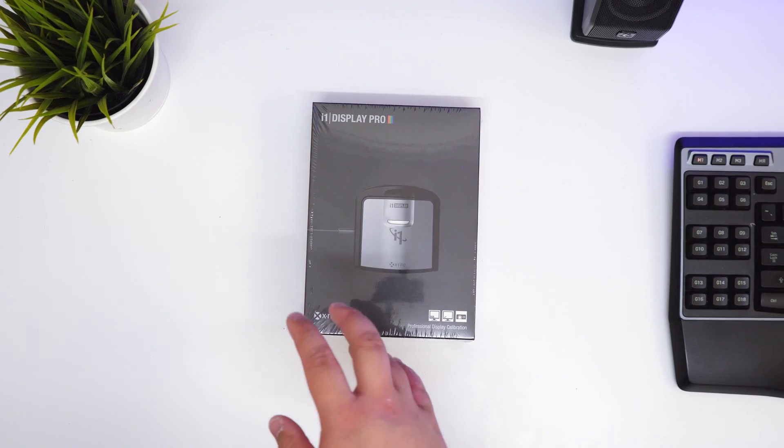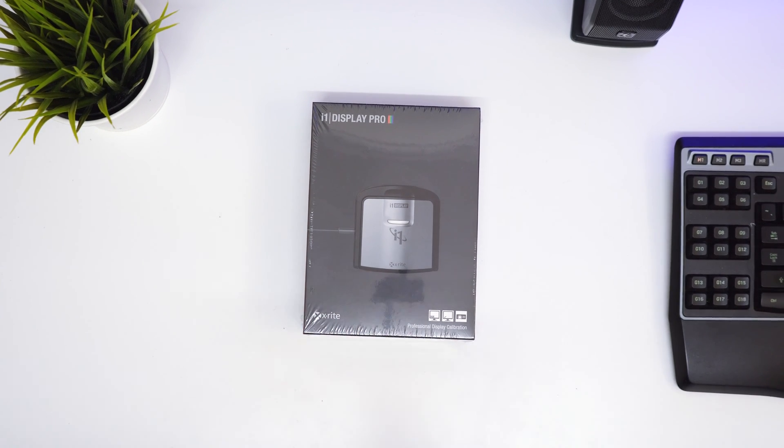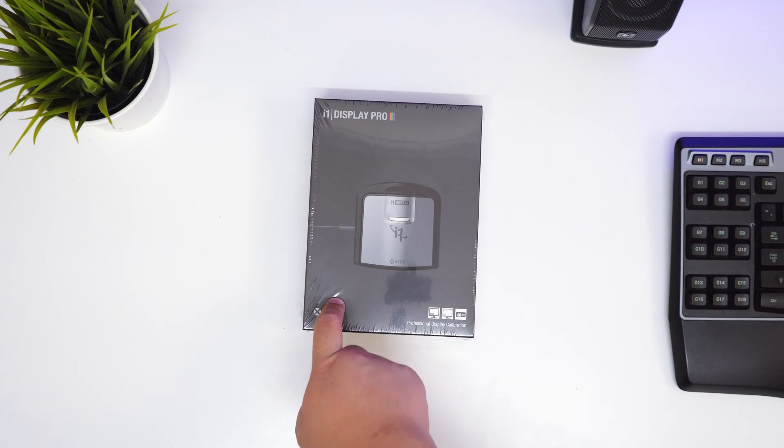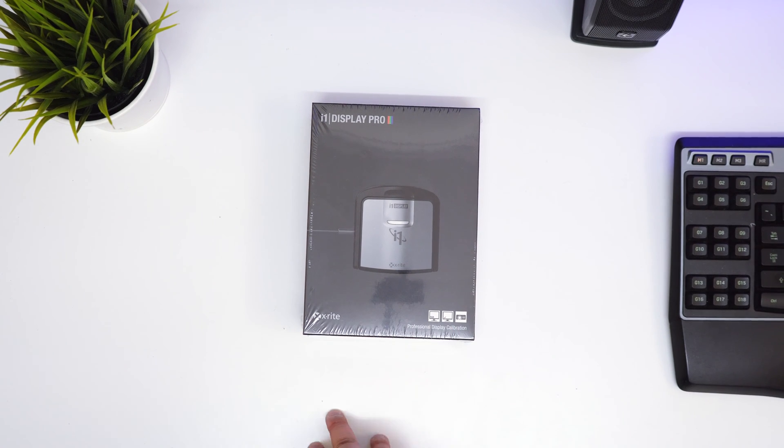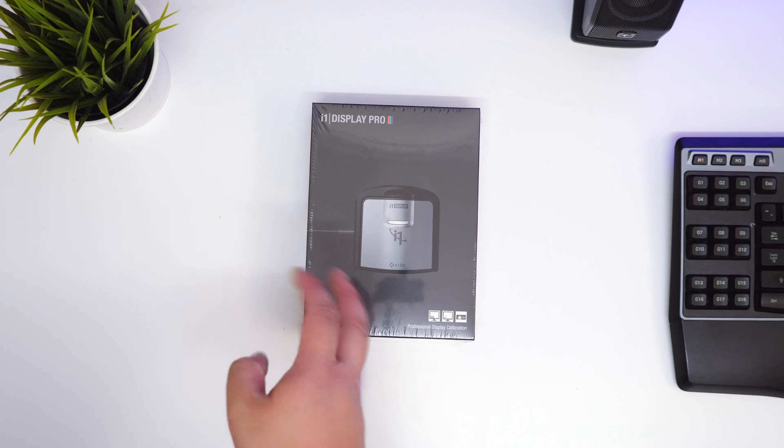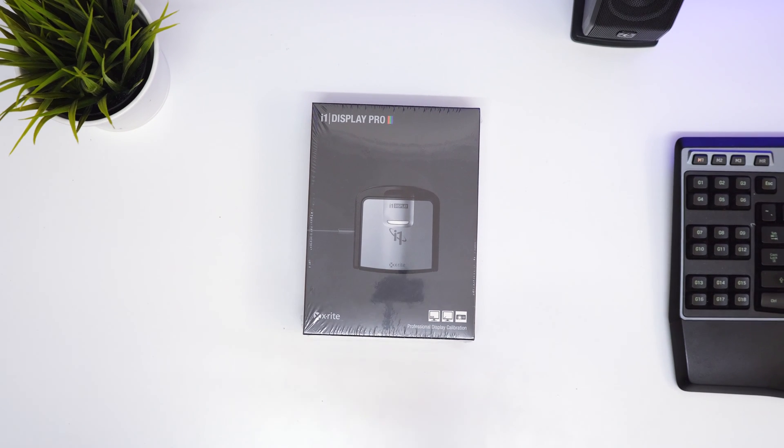I was struggling between two models. X-Rite, from what I've heard online, is quite popular — more so than the Spiders. I only heard about Spiders before; they were more popular when I was studying photography at uni, but I think X-Rite is probably the best from what I've read online.